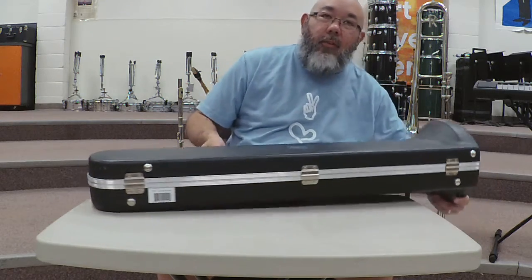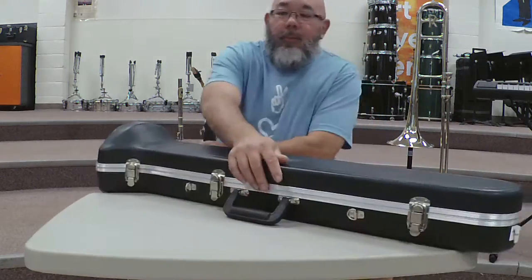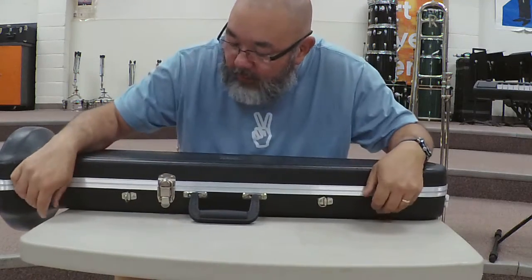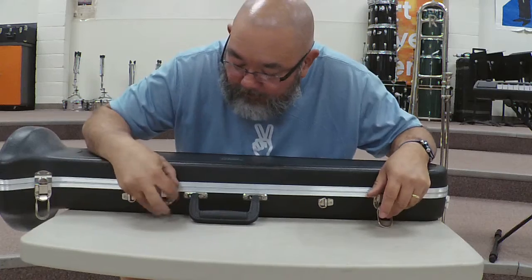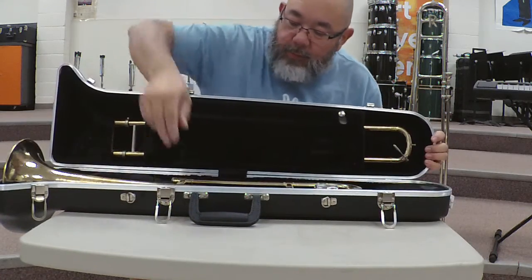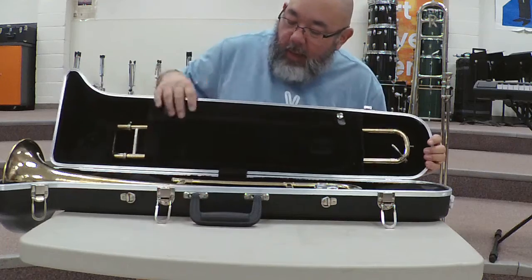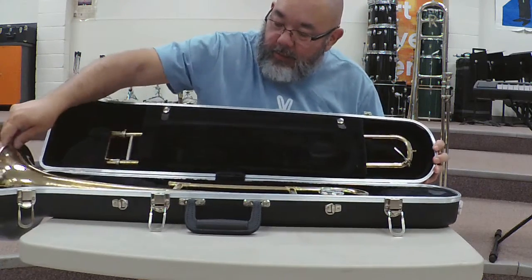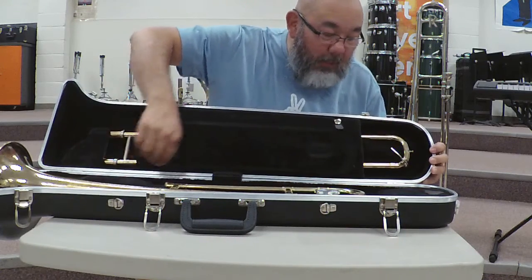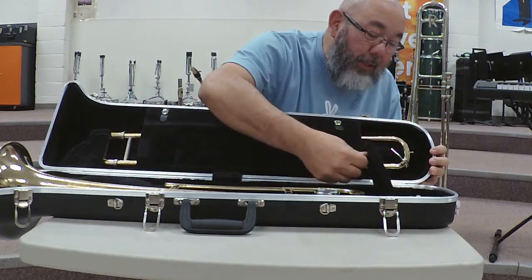the instrument will fall out. So if you look at this trombone case, we'll open it up and you'll see the handle right here, and there's a slot for the bell, a slot for the slide, and then the mouthpiece is in here.